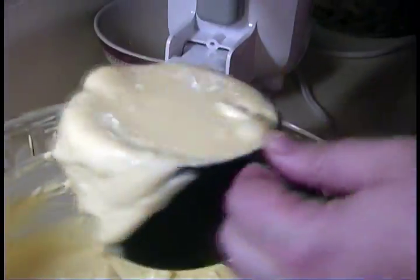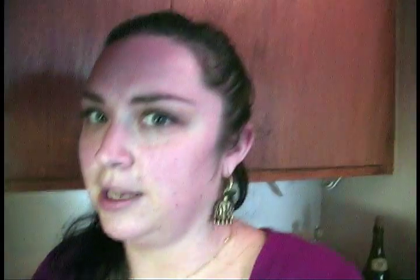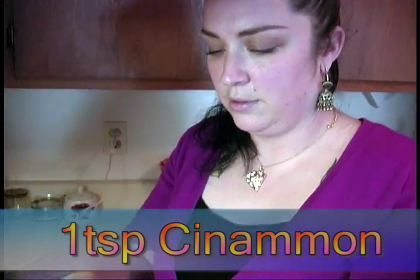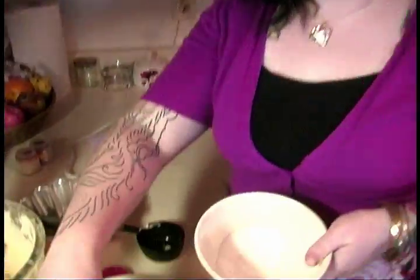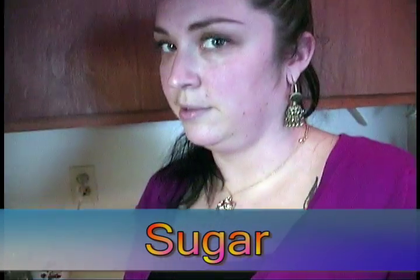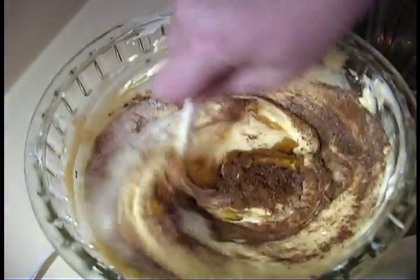The next thing you want to do is set aside one cup of this cream cheese mixture. In the remaining bowl we're going to add one and a half cups of fresh pumpkin puree — or one can of pumpkin puree; you can get either year round. I'm also going to add one teaspoon of ground cinnamon, one-half teaspoon of ground nutmeg, the remaining sugar from the original one cup plus two tablespoons, and one and a half teaspoons of vanilla. This can just be hand mixed — it comes together pretty easily.